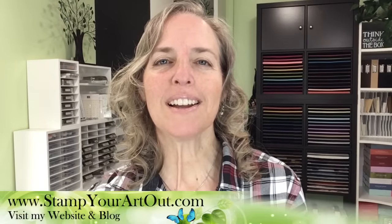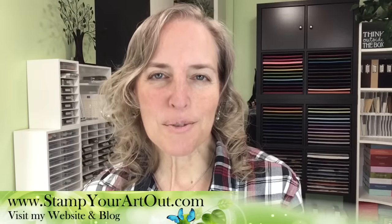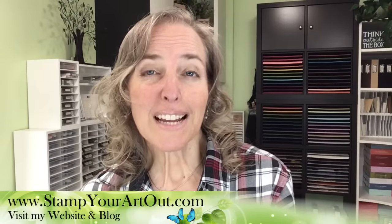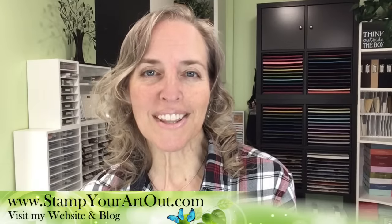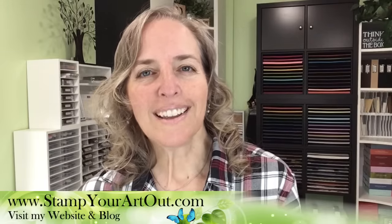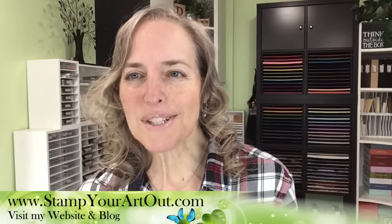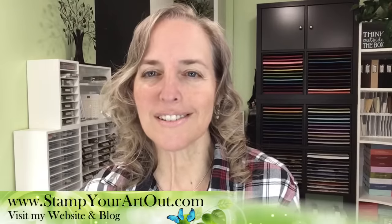Hello everyone, I'm Rachel Tessman from StampYourArtOut.com. I'm an independent Stampin' Up! demonstrator from Andover, Minnesota. I'm here to bring you a live papercrafting class. If you're watching at 11am Central Time on Wednesday, October 11th, 2023, you're with me live. You can go ahead and chat with each other while we're live — that's the fun of it. It's great to see all the conversation going on.